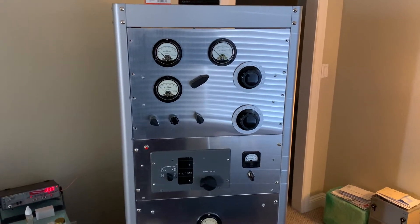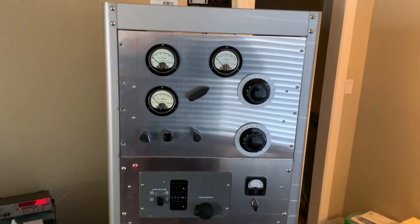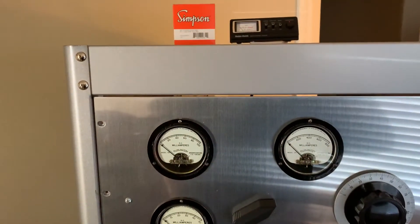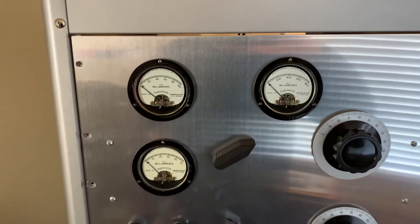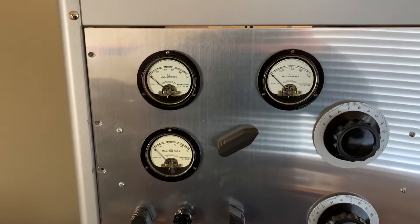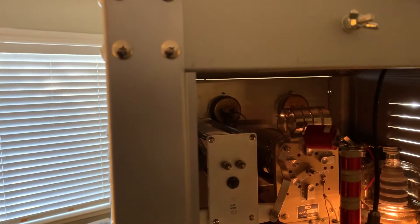Hey, it's W5HRO again for a quick update. I have been working on this RF deck and I've got exactly 400 watts out on 40 meters and just a little over 400 watts out on 75. What I did was I was playing around with that strap and I measured the one I had in there.